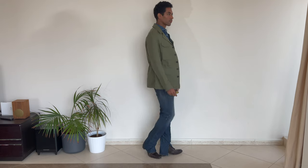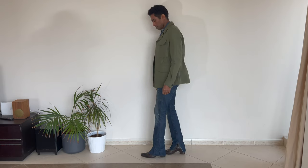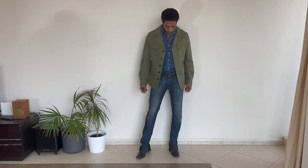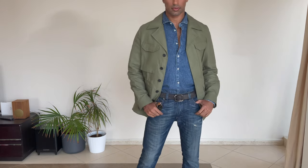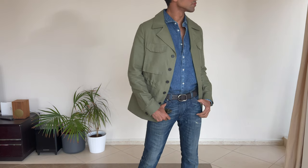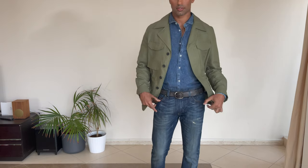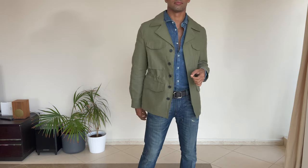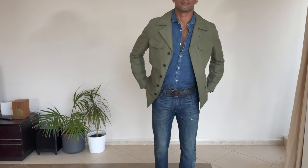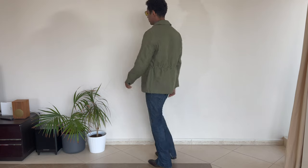I could not neglect a whole denim outfit with this jacket because a head-to-toe denim look is very retro but can also look very rock and roll. I love the way this looks, and then the aviator-style sunglasses with that tinted lens — I feel like it's perfect for that look.